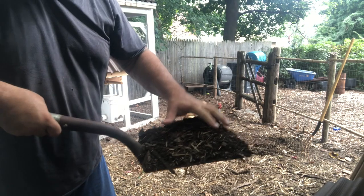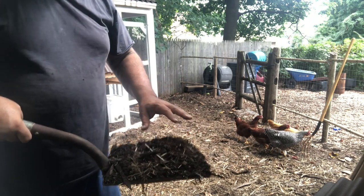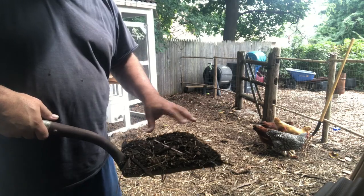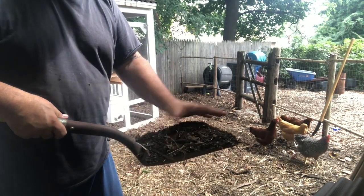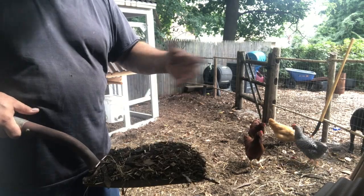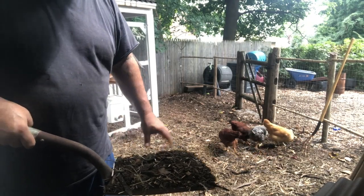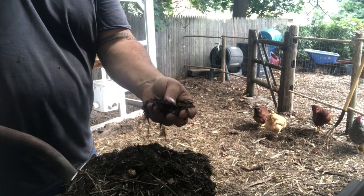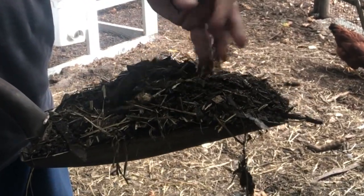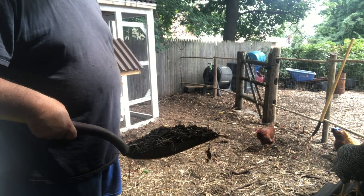Just to show you, this is pretty well composted down. There's some hay and wood chips and things like that in here. When it's finished and there are still some large pieces, I'll either use it as a side dressing in the garden as-is — large chunks help to aerate the soil, so it's not terrible to have them in there. Or if I'm going to use it for starting seeds or some other application, I will screen it with a sifter to get out all the big chunks. But as you can see, this is still pretty good stuff right here — three weeks from having been raw vegetables, grass clippings, and hay.